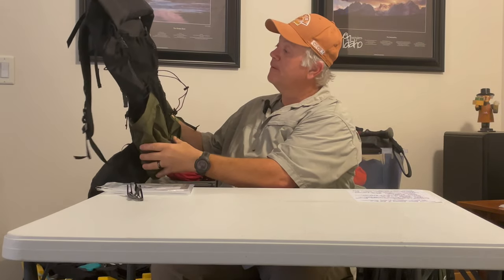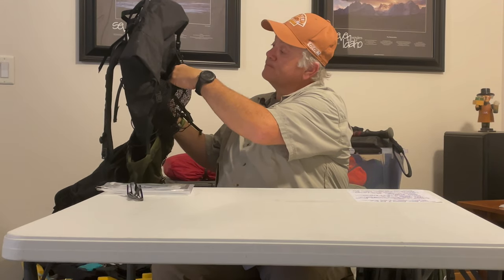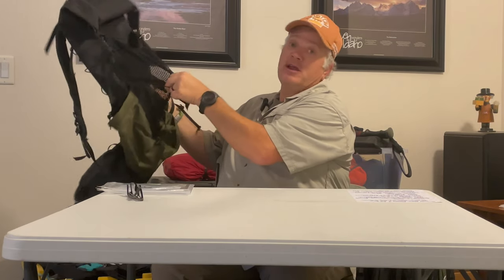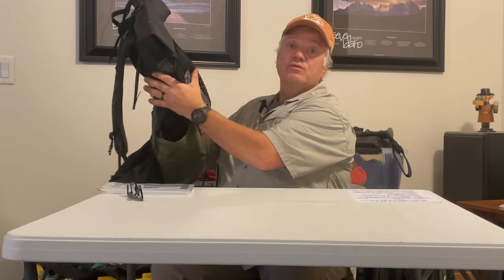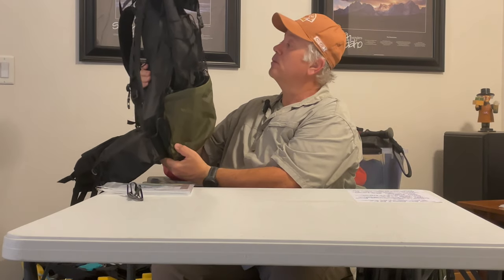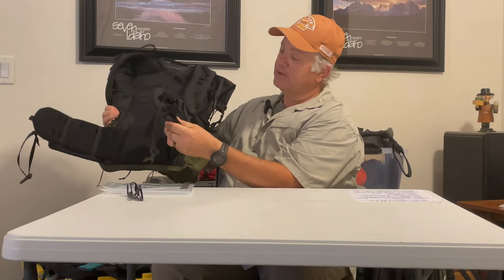So I got the Superior Wilderness Designs Rugged Long Haul 50 liter. I got it with side compression straps so I can pull it down, rolling it up and snapping it at the top. I also got it with what they call a Milo pocket — a second lighter pocket in the top half, really nice for keeping my bathroom kit and little things handy during the day. The main pack is made out of VX21, and the side pockets and bottom are made out of VX42, so it's a really strong pack. It weighs about 38 ounces total the way I have it set up.